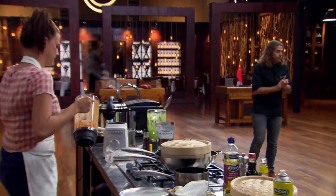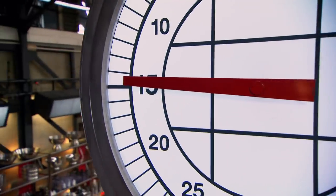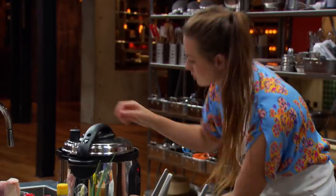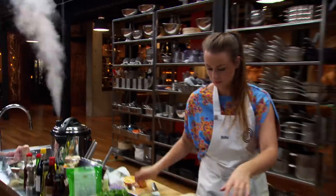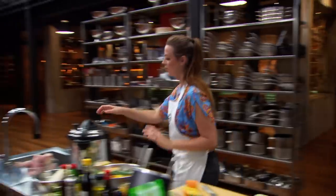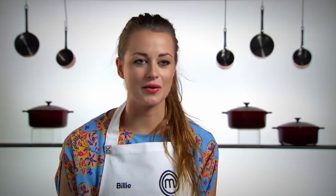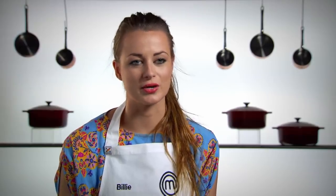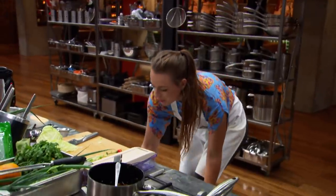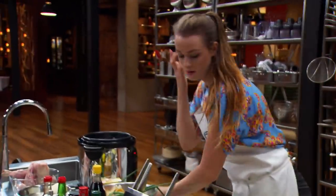15 minutes to go! It's time to get my chicken out of the pressure cooker. I need to get it out so that I can glaze it and have it really brown and sticky, ready for service. This is the second part of twice cooking this chicken, so I have to be really careful not to overcook it. If I serve overcooked chicken to the judges, that'll be my chance gone.